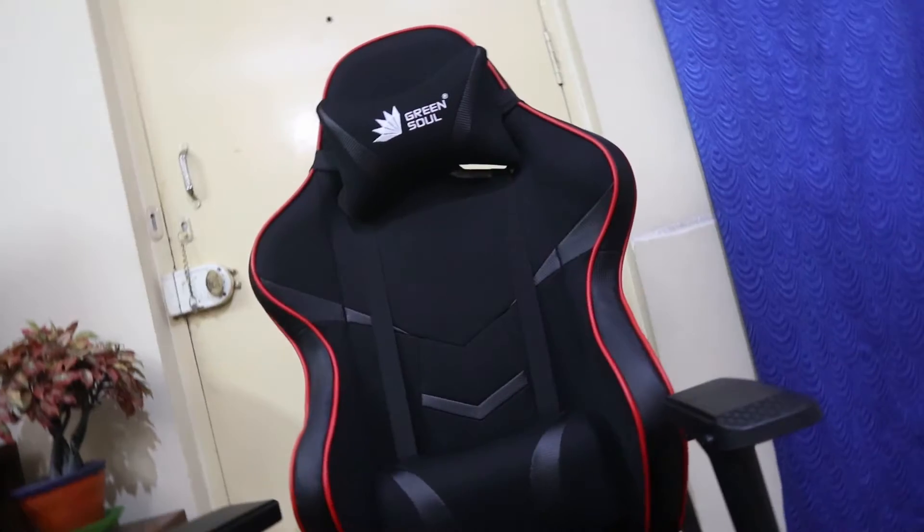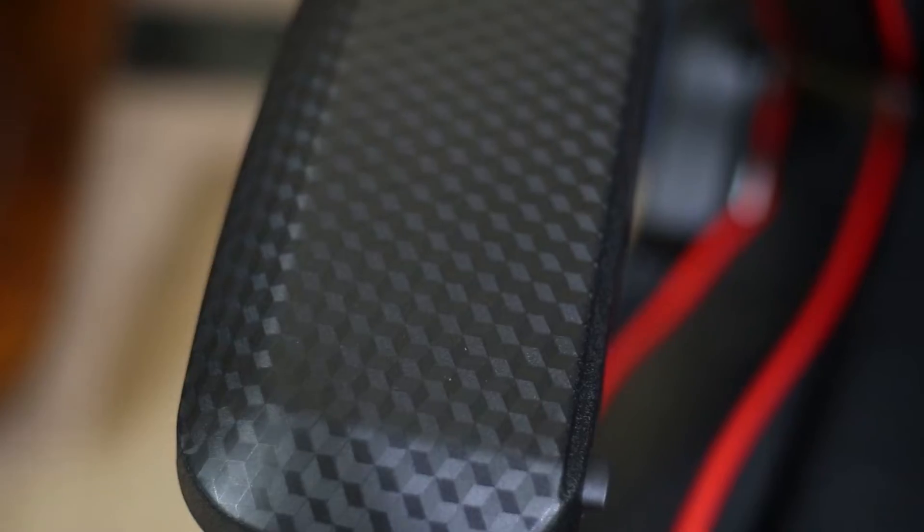I never thought I'd make a review video of a chair on this channel, but the product was so cool that I had to make this video. Talking about the design, it is a very sporty looking chair — it looks like the seat of a racing car. The red accent line on the black looks very mean and very good, and it also has a carbon fiber-like texture on the armrest, which adds to the beauty of the product.